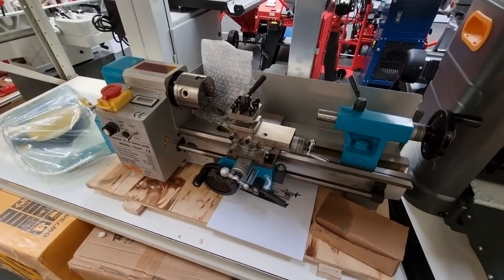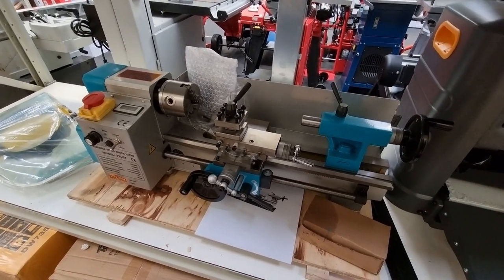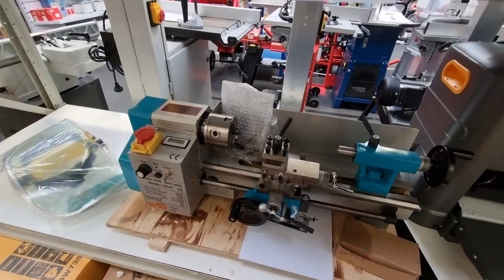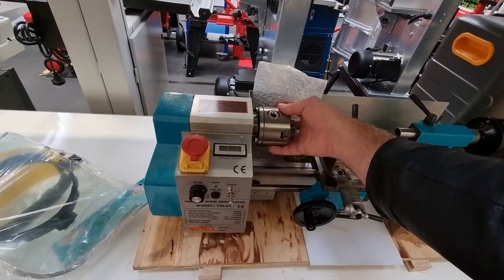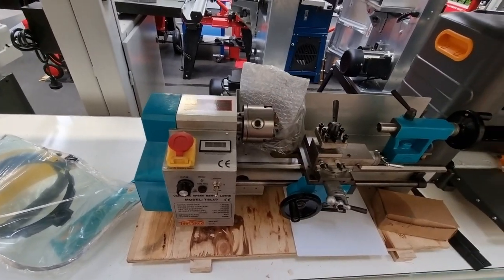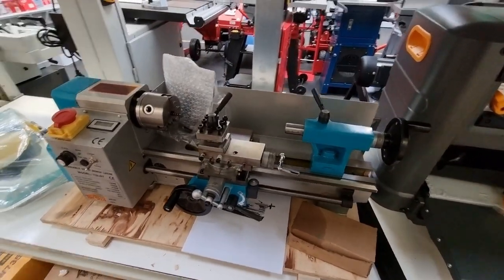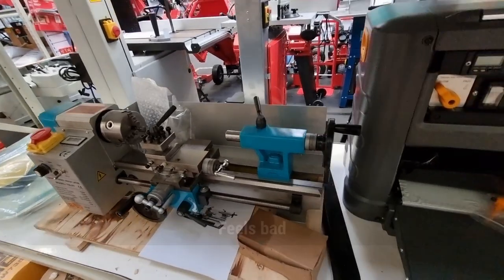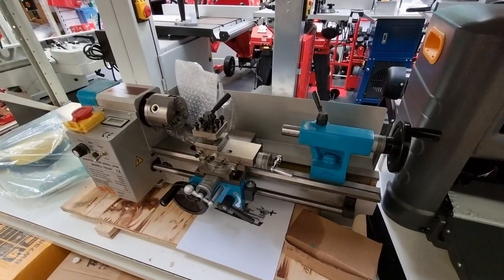I'm very happy with what I purchased. The Optimum's only about 20% more than this in price locally. It's amazing how small an 80mm chuck is — it's tiny. Interesting to get my hands on one and give it a feel. I'm glad I purchased the other one.